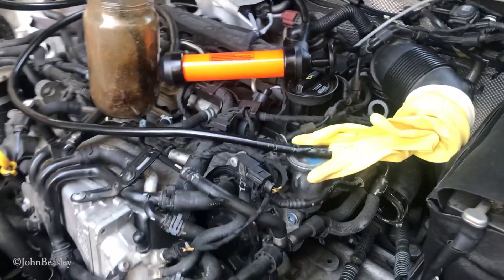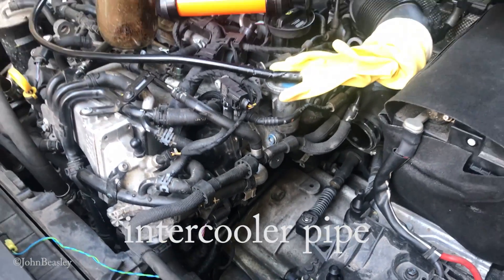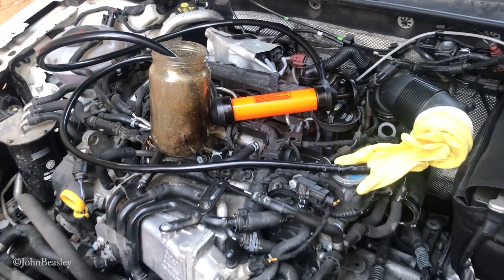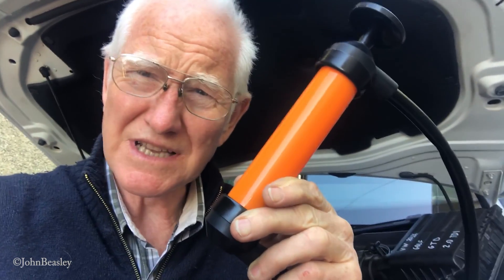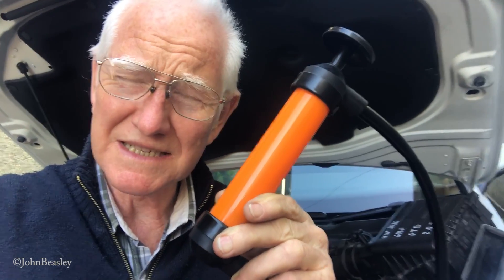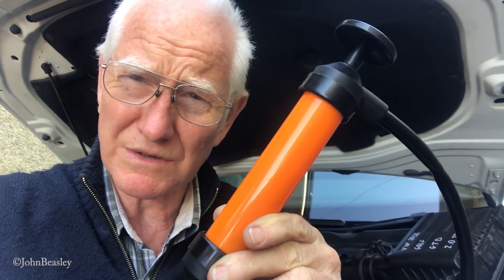Well, we've taken the intercooler off, and once we get the new part that will be fitted and hopefully our homemade smoke test will have solved the vacuum issue with this vehicle. Thanks for watching guys, hope you found that moderately interesting — how to do a homemade DIY smoke test if you've got a vacuum issue with your engine.